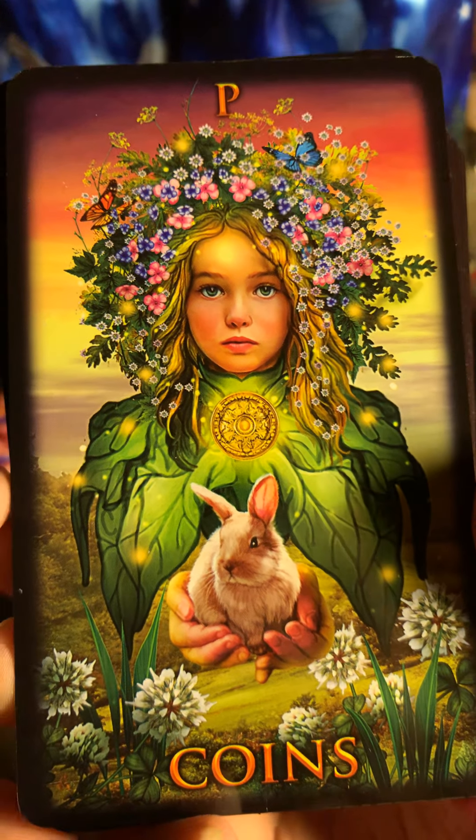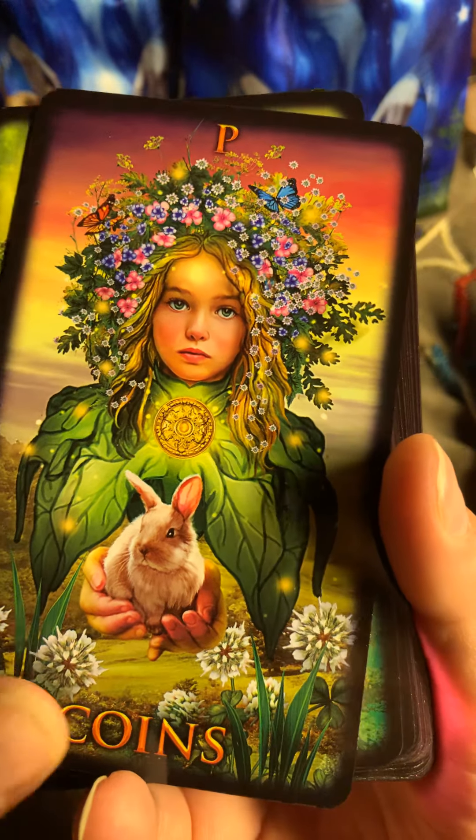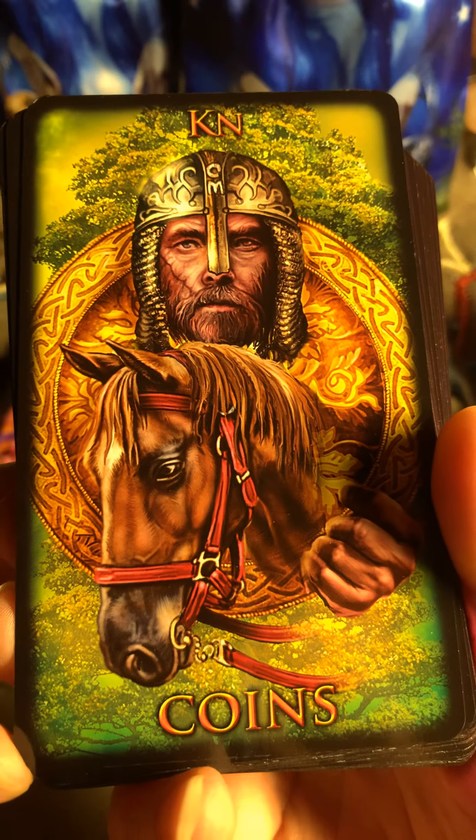This is the Page — oh my god, you guys. So beautiful. Nine of Pentacles — or Coins.